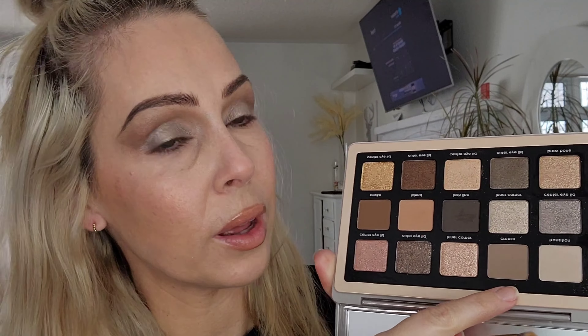Now I'm going to take this lighter shade and use my finger for this one and just pat that in the middle of my eye. Then I'm going to go in with this taupe crease color and a little squared-off brush and go underneath my lower lash line.